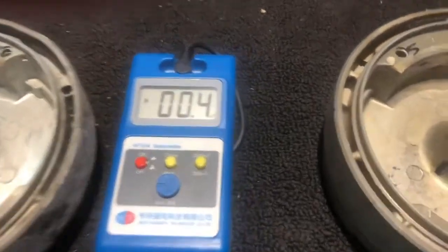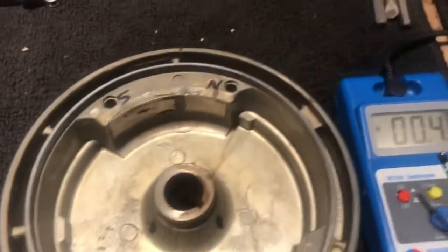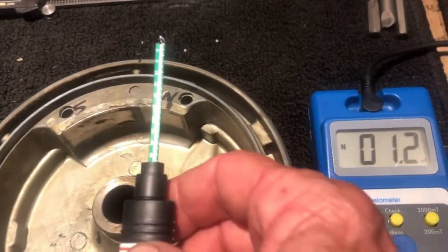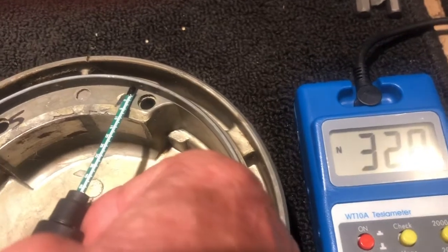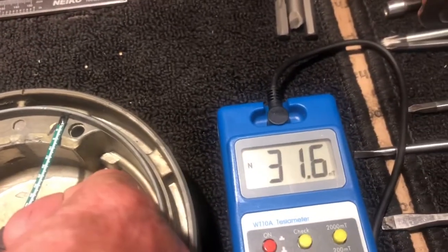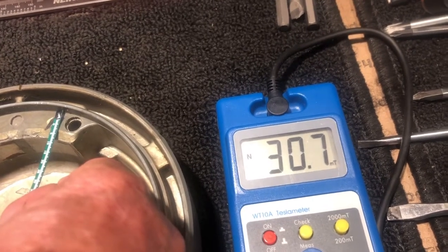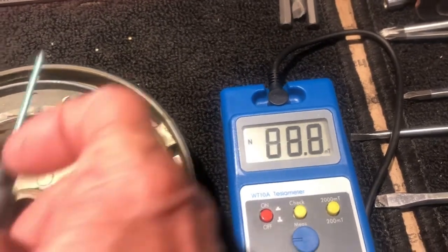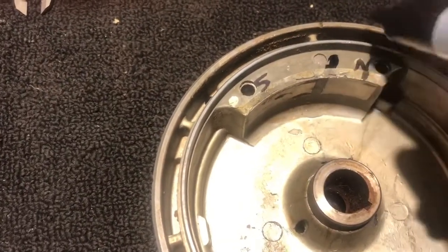Now the last flywheel — flywheel number four. As I move my probe into the magnetic field, the Teslas start adding up. I want to get it right on the mark — it measures 31 or 30 milli-teslas. So we have a weaker magnet here at 30 milli-teslas than the other three.